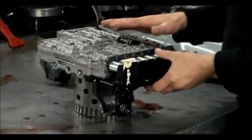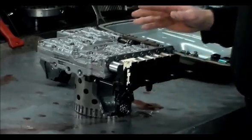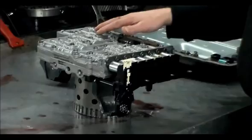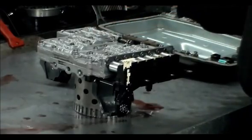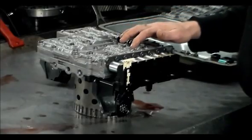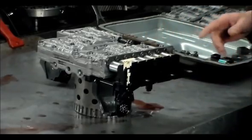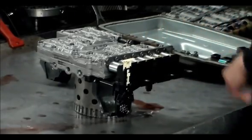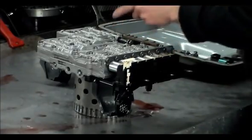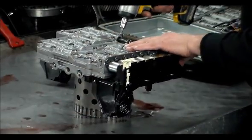This lead frame is held in with 6 bolts, so we're going to unbolt that. One thing to mention before we do: the bolts that hold the valve body against the case are a T30 socket, and the bolts that hold the valve body halves together are a T27 socket — I just wanted to point that out. So we've got 6 bolts holding this lead frame on: 1, 2, 3, 4, 5, 6. Let's do that.